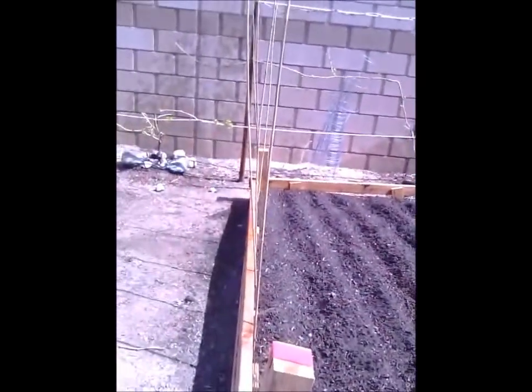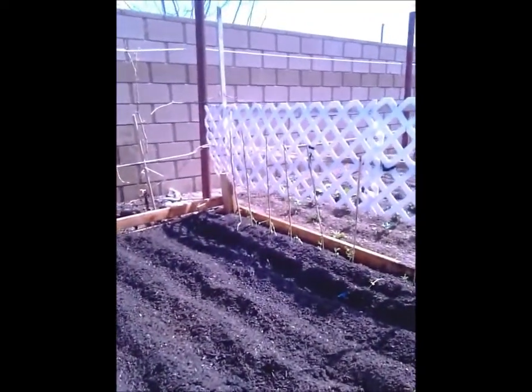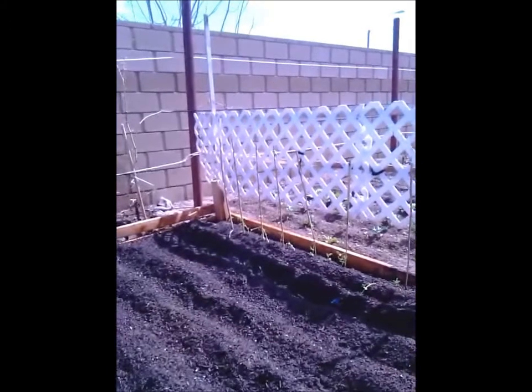Put some beans down here to grow — pole beans and snow peas — planted there to grow up the wall on the trellis.